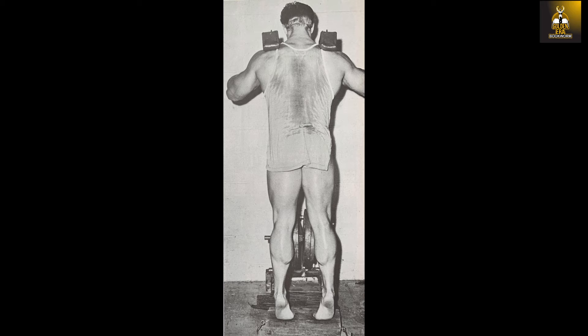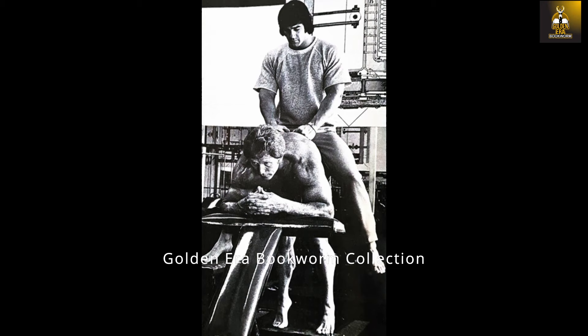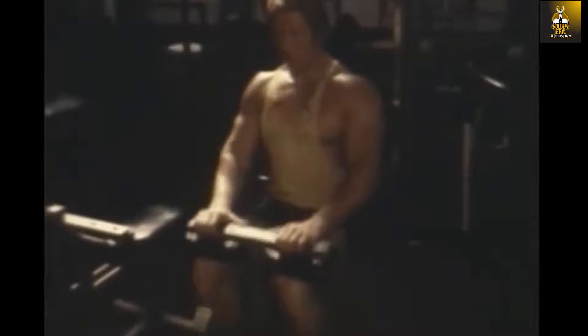As Ken Waller stated: 'The round edge permits your foot to follow the curve of the board, thus actually changing the fulcrum point throughout the motion. The rounded edge allows you to lower your heel farther without the fulcrum of a sharper-edged board gouging the bottom of your foot. As you rise on your toes, the fulcrum rolls along the curve toward the toes, increasing resistance. It may seem like a small detail, but I find the rounded edge an important part of doing effective calf work.'